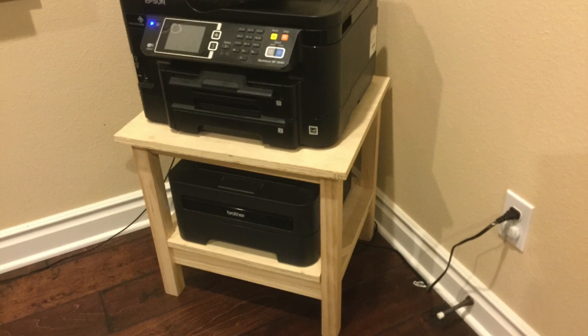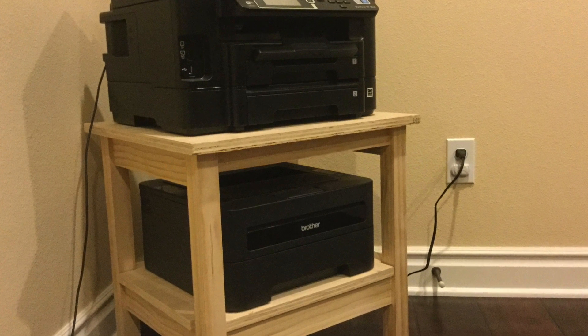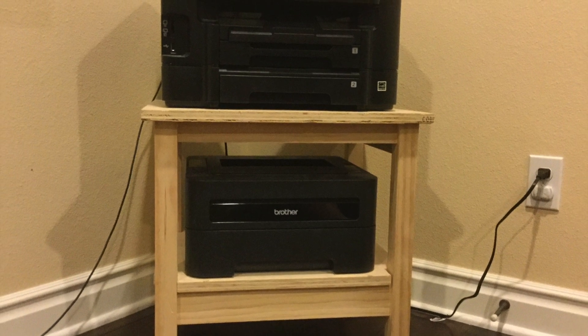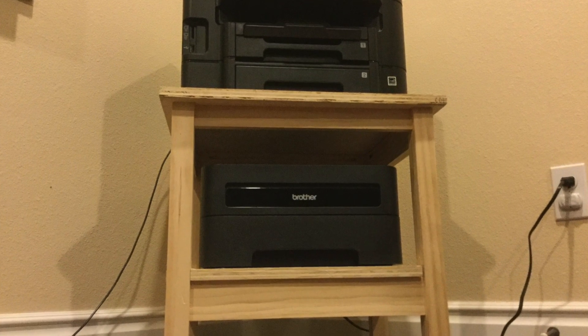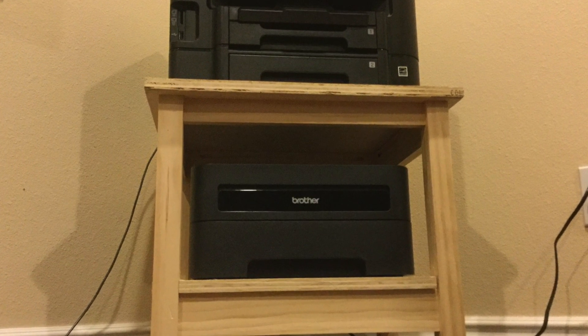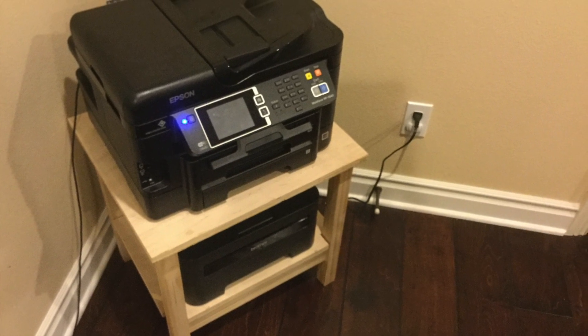This is a stand that I made for our two printers. This video will show the construction, and I'll be attaching edge banding and staining it dark brown in the next video. I wanted to get a video out because I haven't uploaded in a long time — I got sick after the workbench video was released, so I couldn't work for a week.